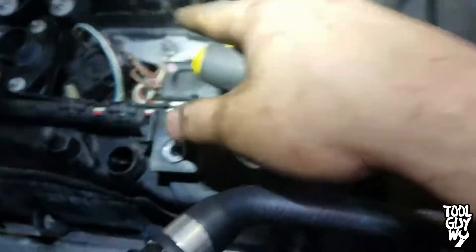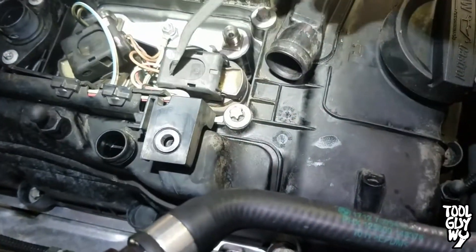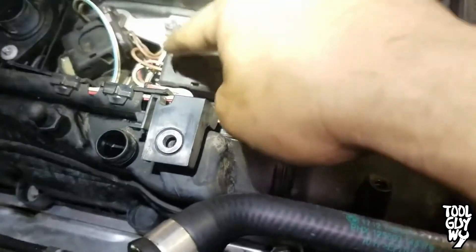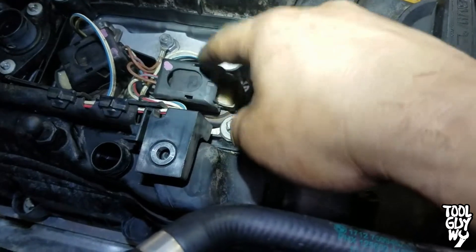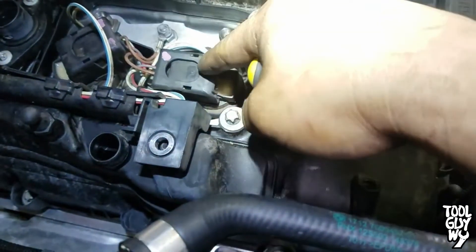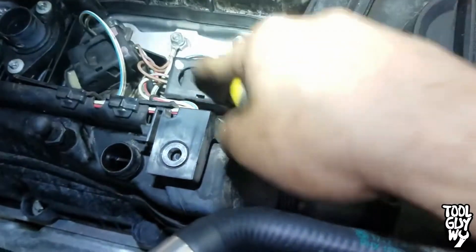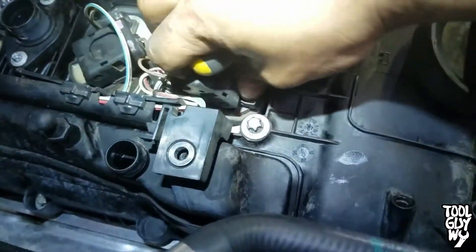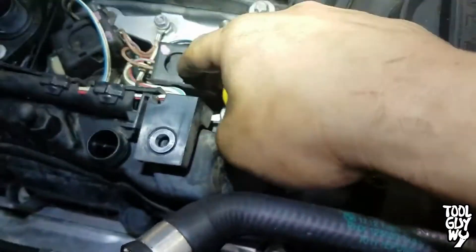Quick tip for you guys: whenever you guys are done, always take some type of pry tool and just pry it back. Make sure that the connector is actually connected into the coil pack, because sometimes it's not always in and it will cause a misfire. There's been actually a couple times where that has happened to me — I double-check and even though the clip is down like this, it doesn't mean it's fully connected.